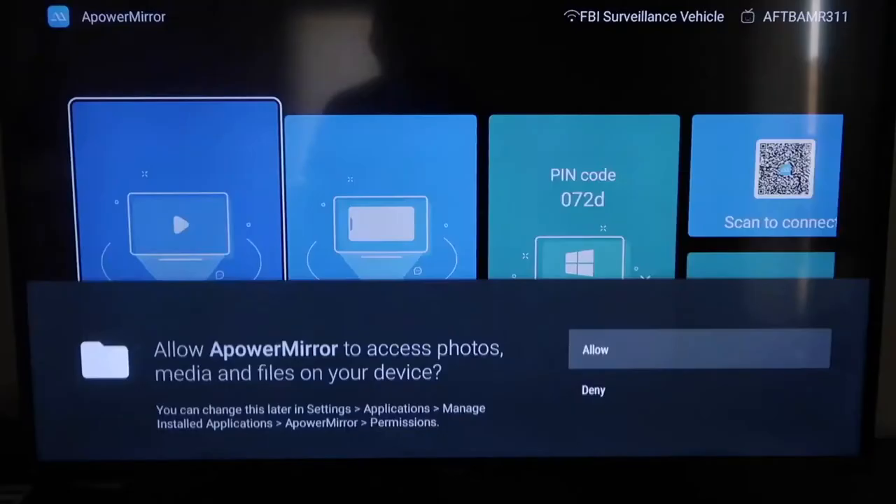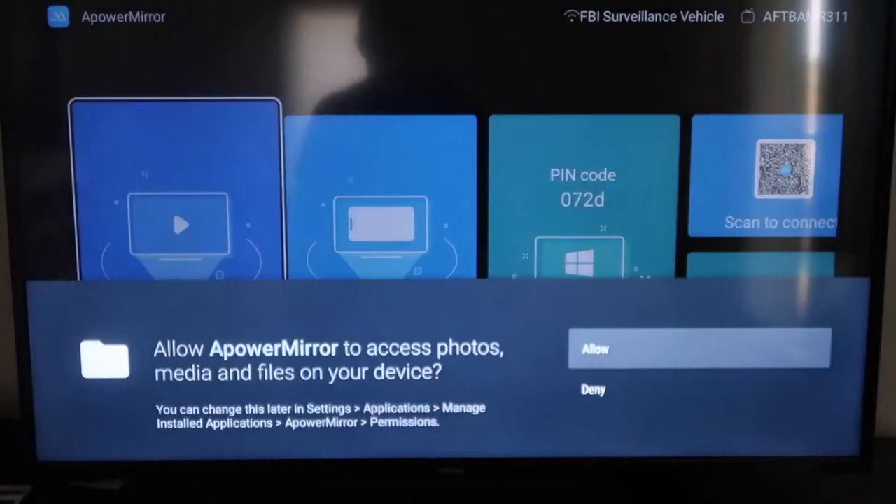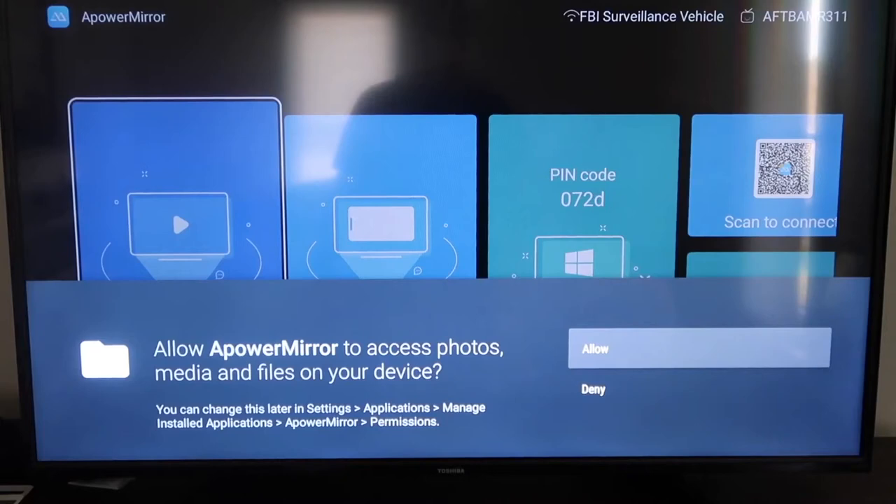It'll take you to this screen. You have to allow APowerMirror to access your photos, media, and files on your device, so just go ahead and click Allow. Now once you get to this screen to mirror your phone, it gives you some different options: video mirroring, phone mirroring, and if you have a PC you can mirror that way.